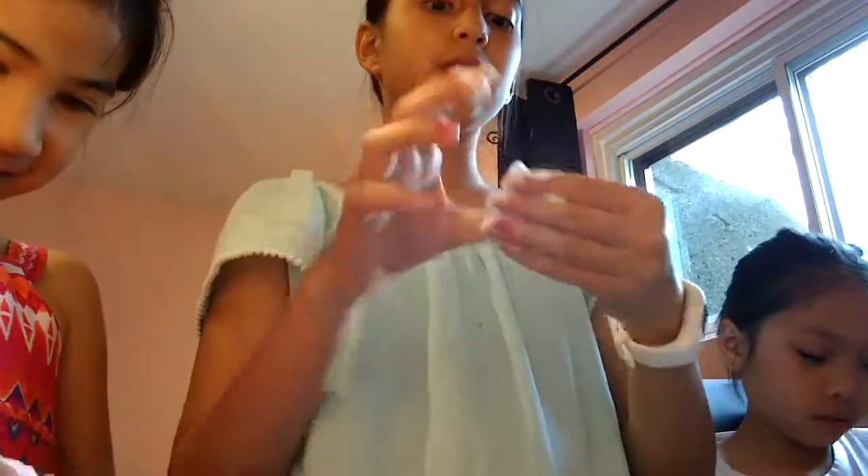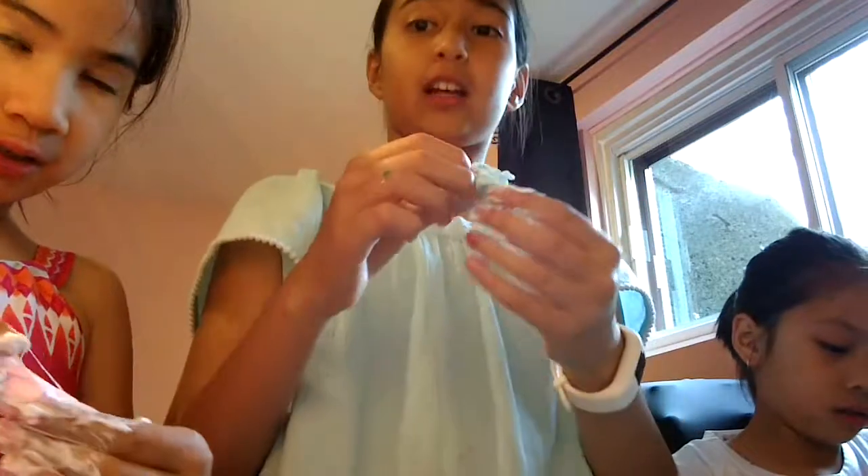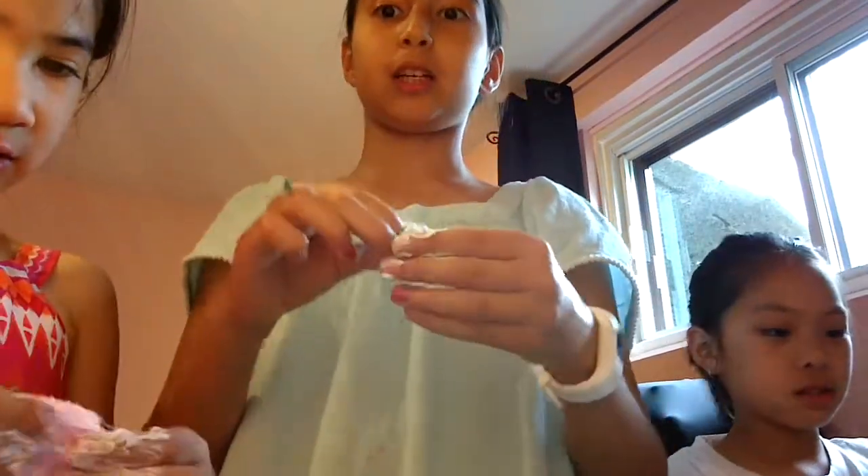It literally feels like a cloud. And we didn't need any borax or any activator — it just worked like this, snap! Wow, I'm surprised. When it was the first time doing it, it was like magic. We were so so happy!